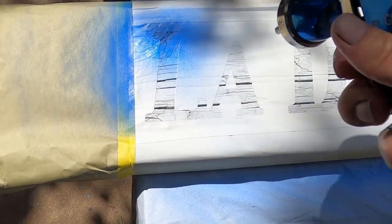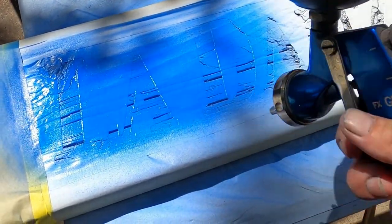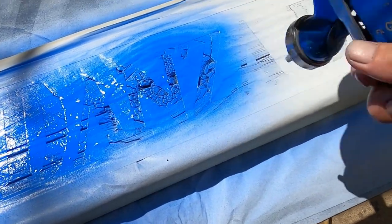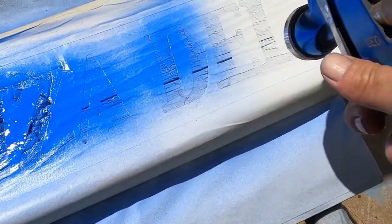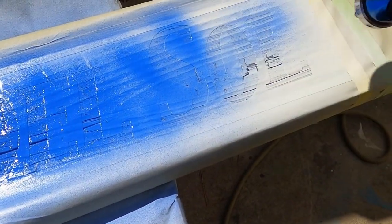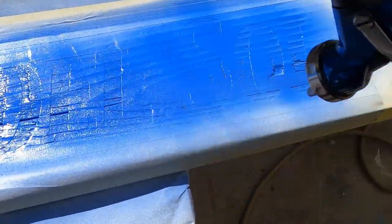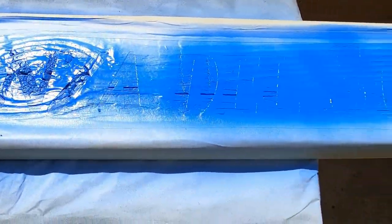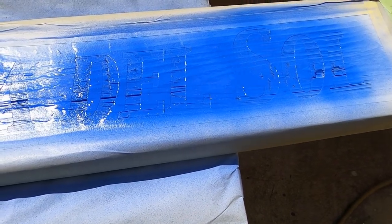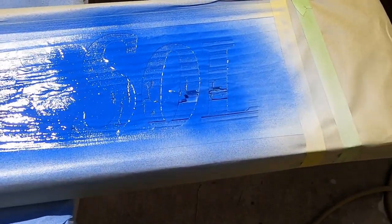I'm spraying the blue on and just getting this layered on. It's going to be two coats this direction, and then I'm going to turn the board around and shoot two coats the other direction — that's so I can get in all the crevices and stuff. Then I'll pull all the tape. I've got the guy masked off, and I'll finish up the sun and all that after I do these letters. After I pull the tape I'm going to be hand brushing — that's going to take some time. The wood's still going to soak down some of this blue. There's the blue.